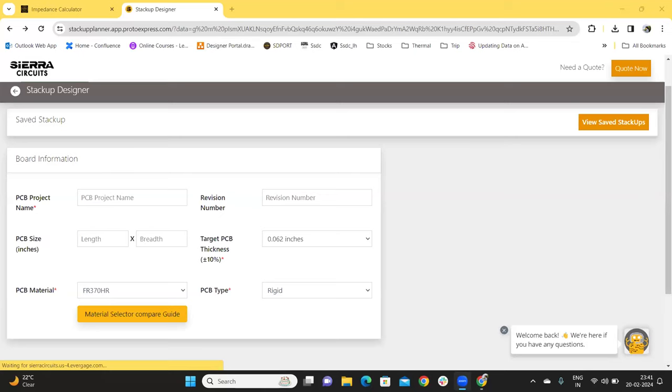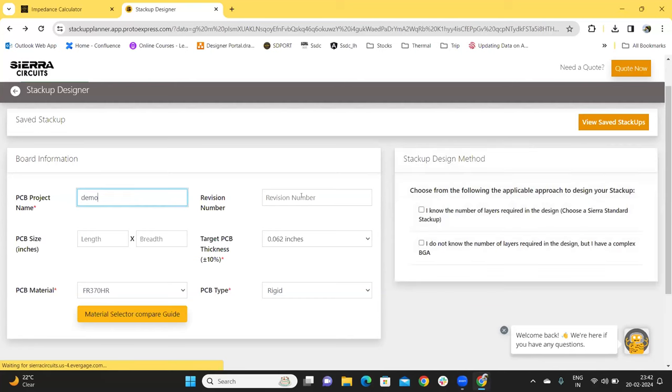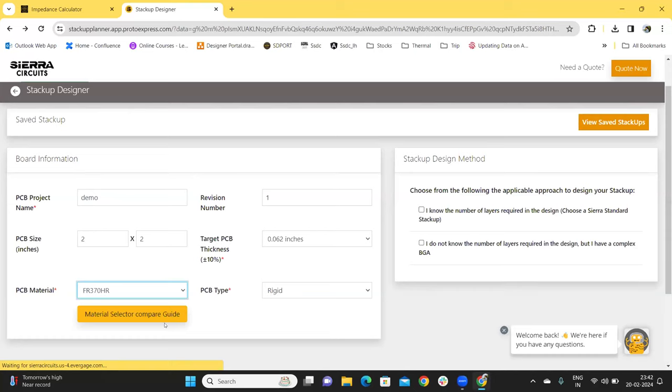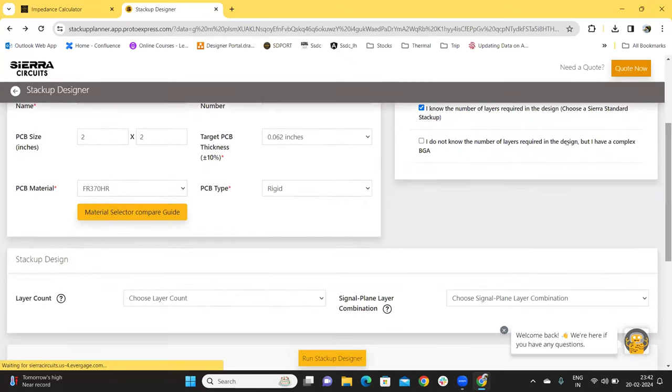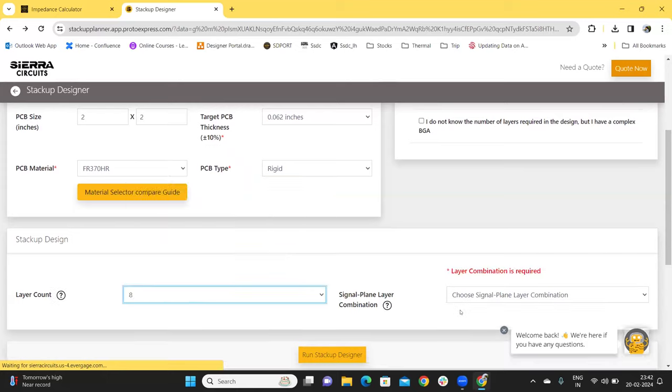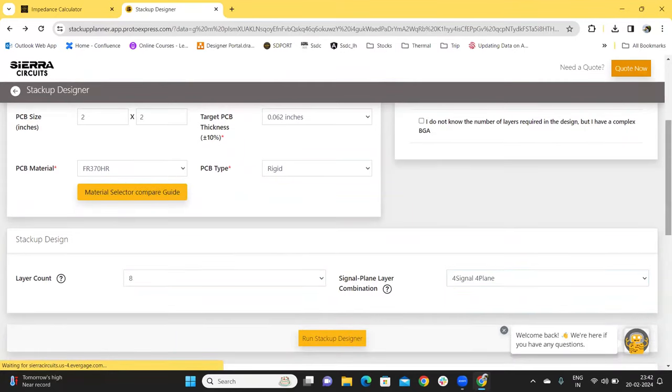Our PCB StackUp designer tool provides manufacturable and cost-optimized StackUps and also includes an impedance calculator. The tool allows you to change the signal plane combination and the copper weights in the generated StackUp. It also allows you to download the StackUp data in IPC standard 2581. We start by entering the project name, revision number, PCB size, target PCB thickness, PCB material, and PCB type. You can also use the material selector compare guide to choose your materials. Click on option 1 if you know the number of layers required, or option 2 if you have a complex BGA that dictates the layers in your design. Then choose the layer count.